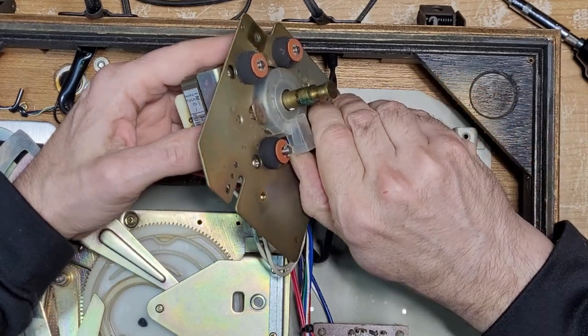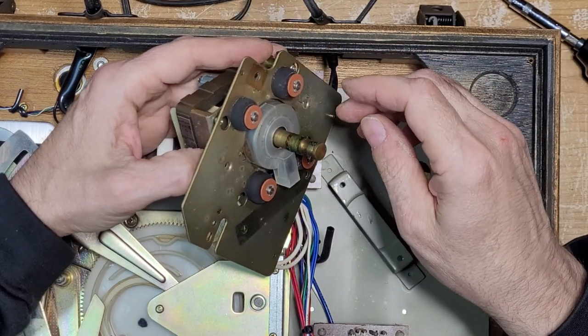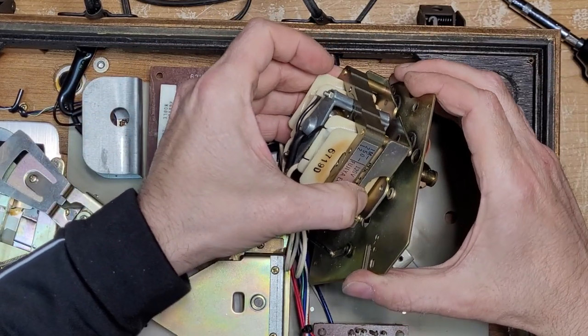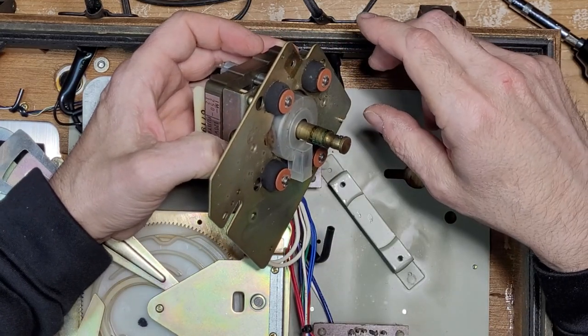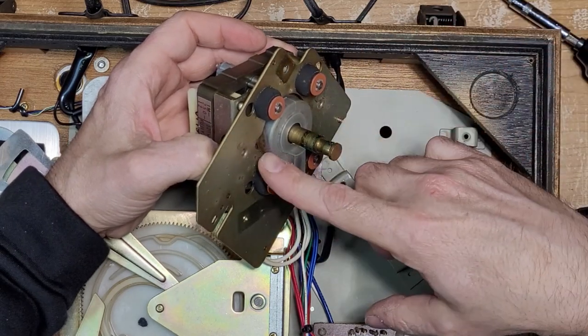I have never seen this type of motor before where there's an actual cap over the top bearing. I don't see any lubrication points either. To remove this plate we're going to have to remove all these clips, and I do want to clean this off — there is a little bit of corrosion down here.